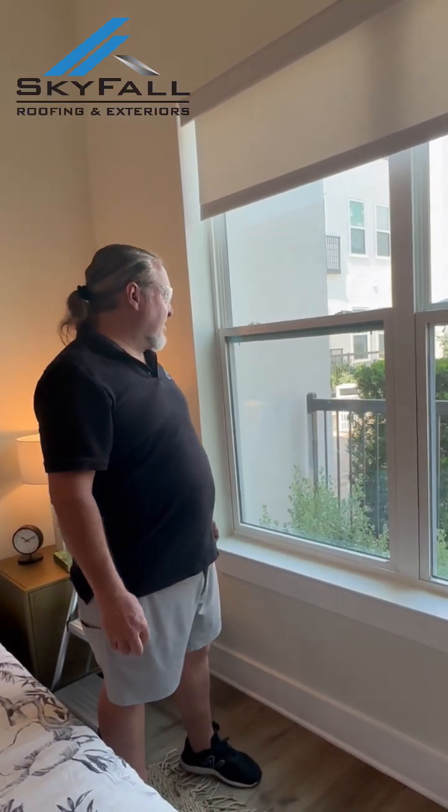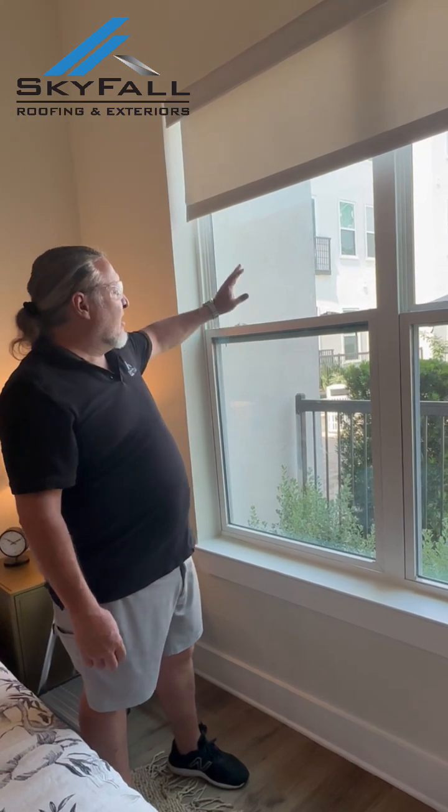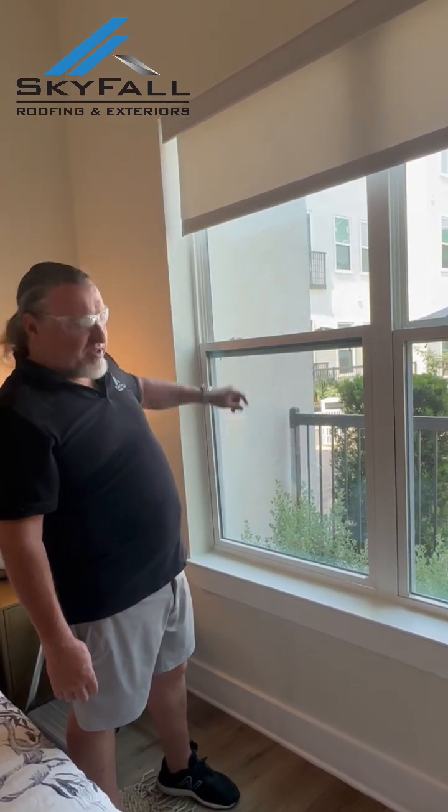Hi, I'm Mark with Skyfall Roofing Exteriors. We are here today at apartment 6, 170 Griffiths of the Domain, doing a window cleaning sample.